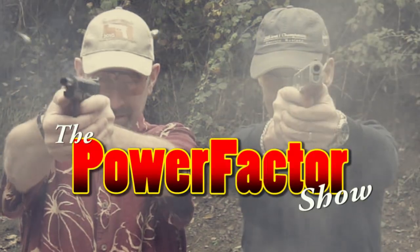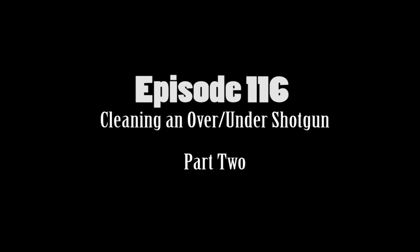Welcome to the Power Factor Show, episode 116.